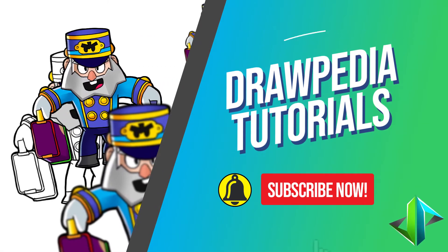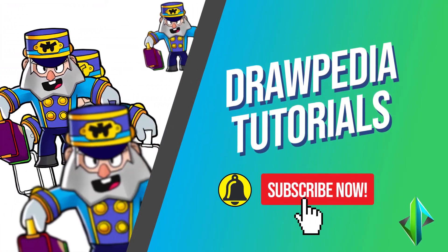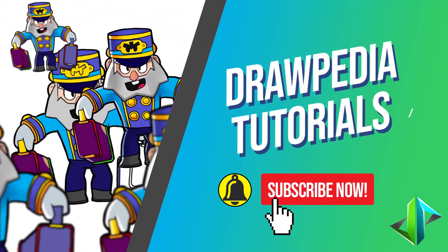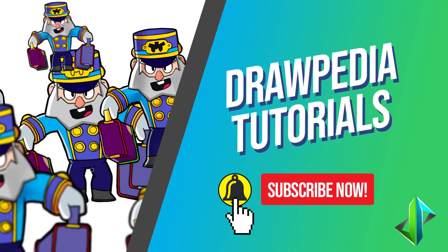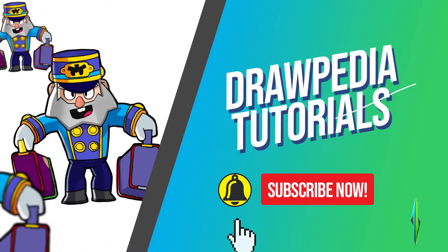Welcome back to Drawpedia Tutorials. Today I'm gonna teach you how to draw Bellhop Mic from Brawl Stars. If you're new to this channel, be sure to like, subscribe, and comment below. I'm gonna draw on my Wacom tablet, but you can follow my tutorials with any other media that you have, whether it's pencil, color, Sharpie, or crayon.